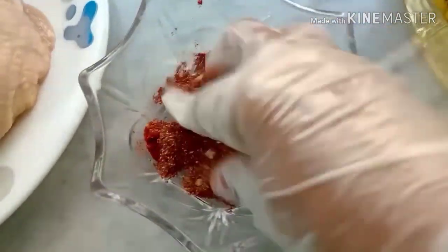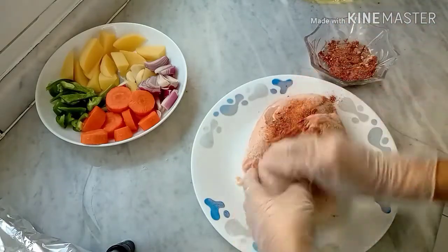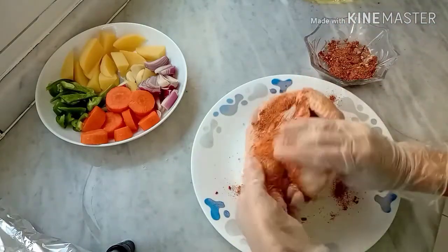And then we are going to mix our ingredients and rub onto our chicken, and block the sides.